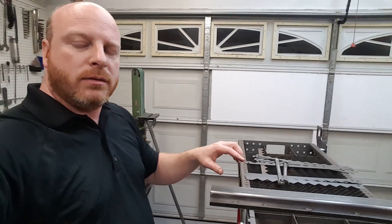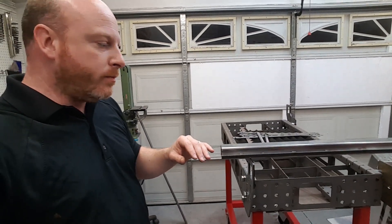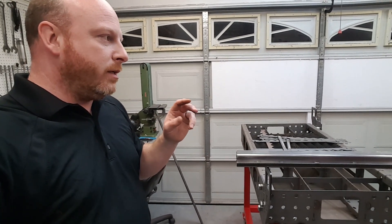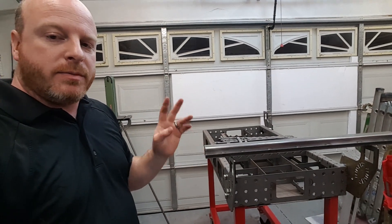I think we're getting to the limit on the length of this video — I know some of y'all have short attention spans, kind of like I do. So we're going to leave this one a little short. This should be the end of part two of the CertaFlat CNC plasma table conversion.